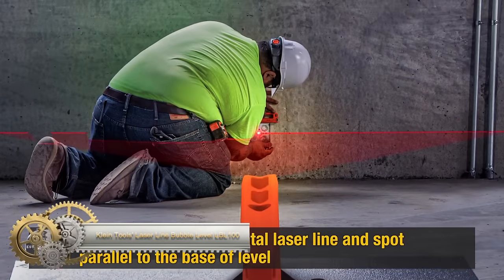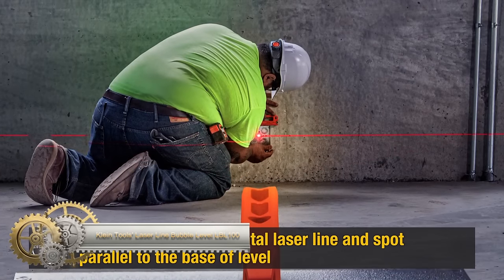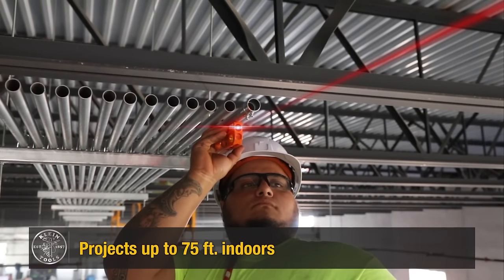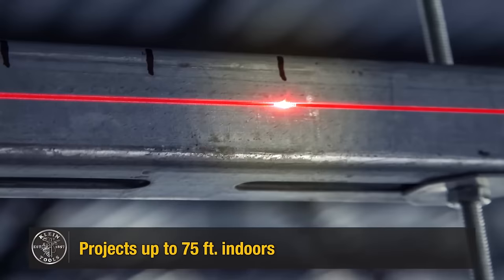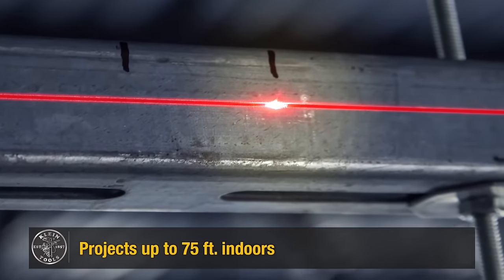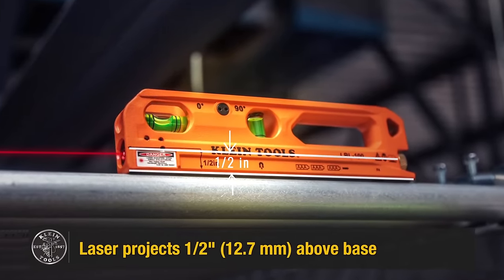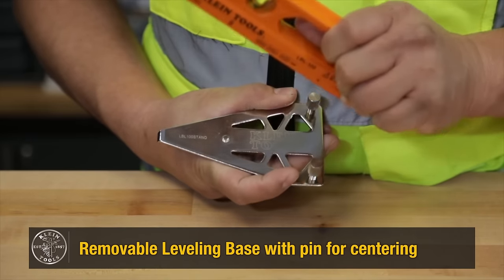Clientool's Laser Line Bubble Level LBL-100 is a versatile hybrid tool combining a horizontal laser line and bubble levels for precise leveling. The device projects a clear laser line and spot parallel to the base, accompanied by three easily readable bubble vials for accurate measurements.